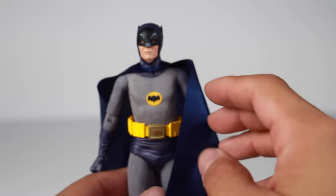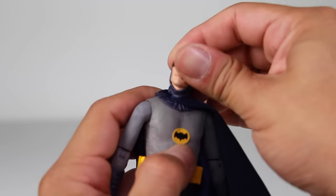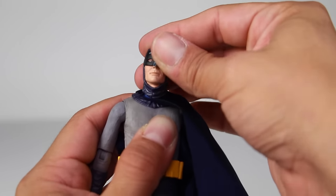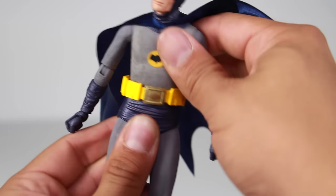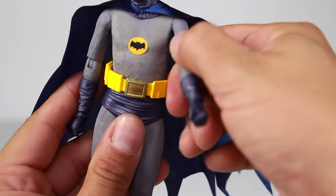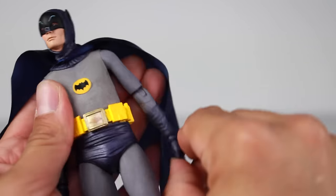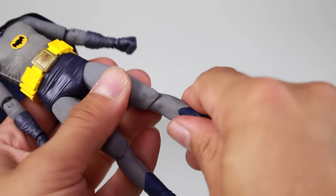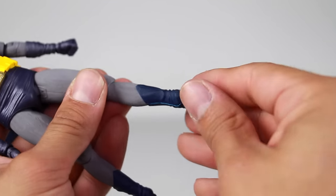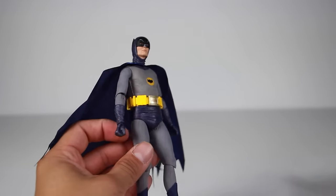In terms of articulation for Batman: the head can rotate and also go up and down. There's rotation at the waist and a slight ab crunch. Arms go in and out, forward and back, with a bend at the elbow — careful, it kind of feels like it might break. There's rotation in the arm and rotation of the lower arm. The wrist can rotate and go in and out. Legs go in and out and forward and back, with upper leg rotation and a bend at the knee. The lower leg can rotate — just be careful. The foot can rotate, go up and down, and tilt as well. He's got a really good range of motion and great articulation.